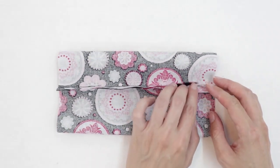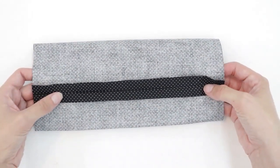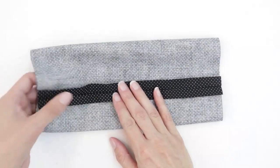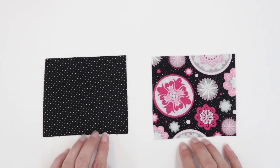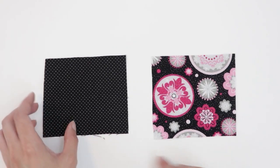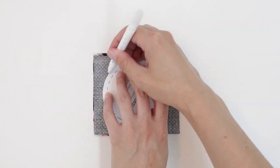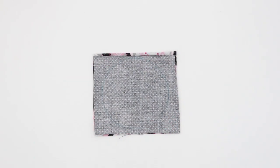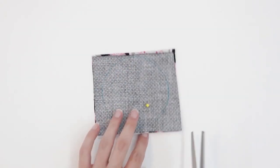Notice that our seam looks like we sewed it the whole way, but there's actually an opening here and here. To cut out the circles for the base, I like to cut out two small rectangles — one from my lining and one from my exterior fabric — and then I'll place them right sides together, trace my pattern, place a pin in the center, and cut around.